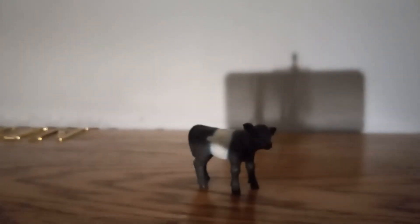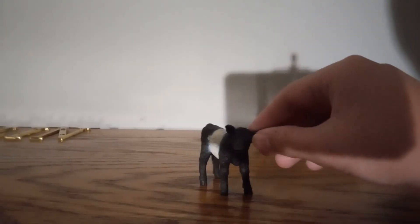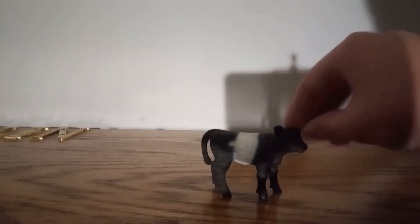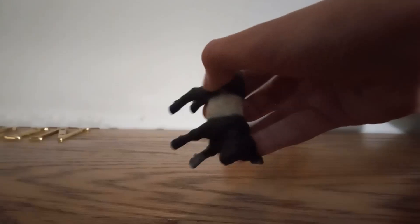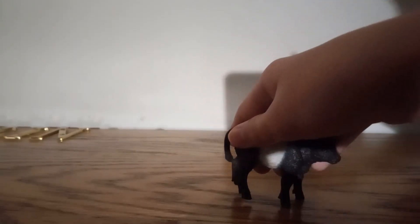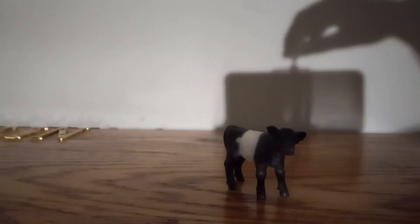Welcome to the video review of the Shike Farm World Galloway Calf. As you can see, the Galloway Calf is actually kind of new — it was released in 2024. This figure is really cool and it is really tiny. Overall, this is a very good figure; it is four paws.